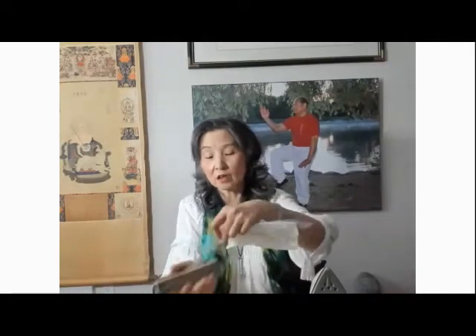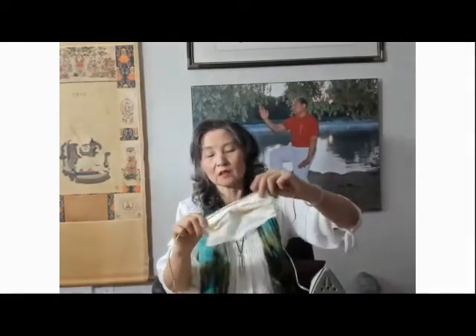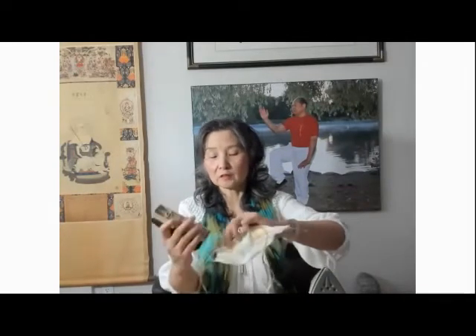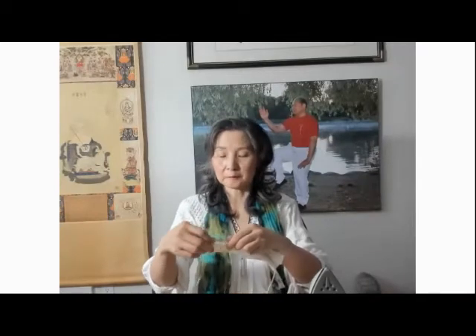You can use any ribbon — for instance, a Christmas ribbon. You can tie the whole thing around like this, it'd be okay. You can put the ribbon through the scotch tape or slide it through and cover with scotch tape. I just want to give you the idea — when we don't have a mask, we actually can make one.